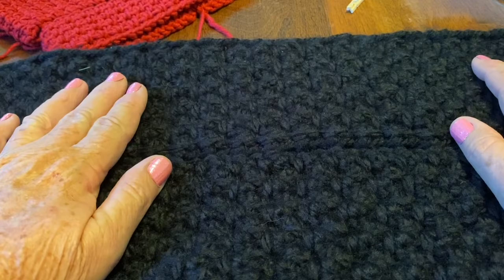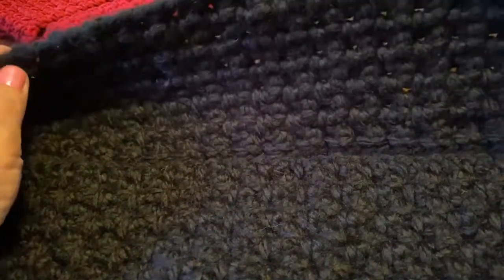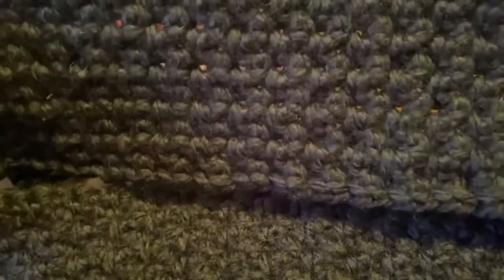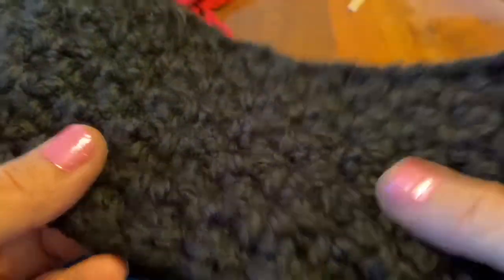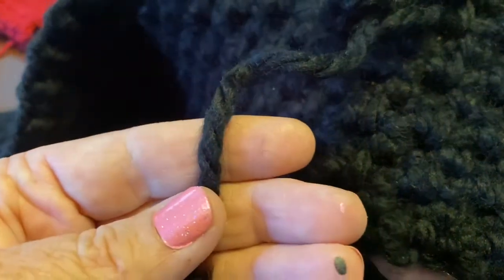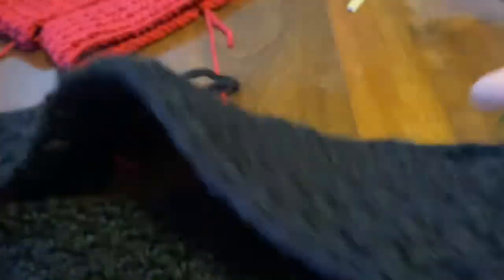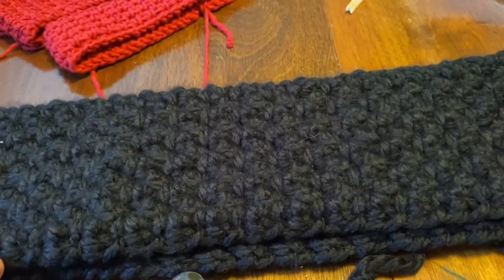I made it in a scarf fashion just because I was working on it, but when I got done I realized it would make a really nice thick bath rug. I don't have to worry about using cotton since it's not for the kitchen. See all the fuzz on it — you can see how thick it is. It's a versatile stitch you can use with just about anything.